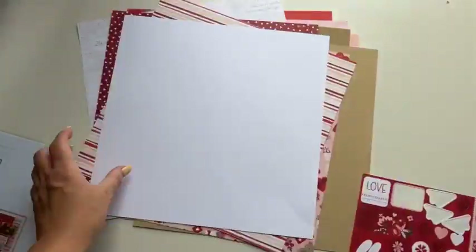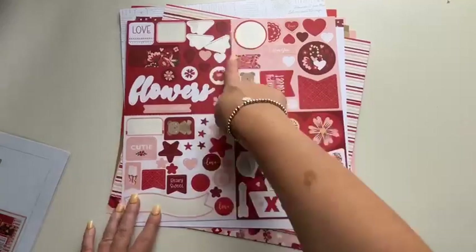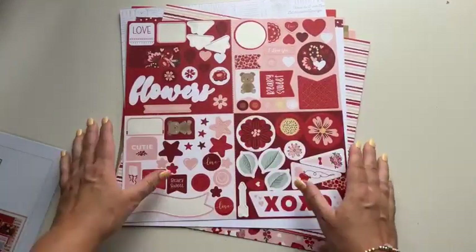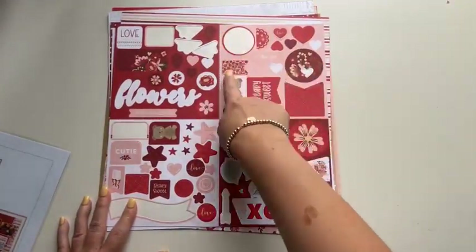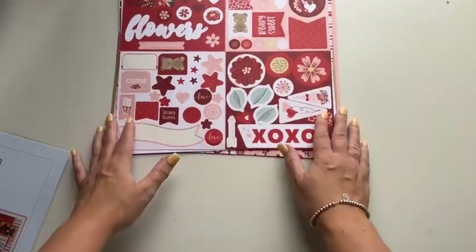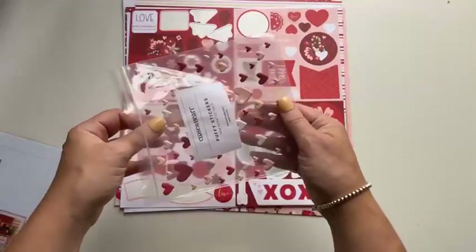There's some white daisy cardstock and then the sticker sheet, which I really love. They've actually sectioned it into fours — if you're doing a double page scrapbook layout, you could just use the stickers in one particular quadrant so they all coordinate together. I thought that was really clever.